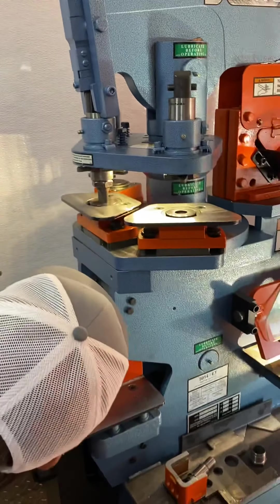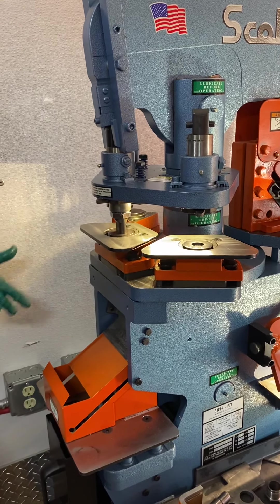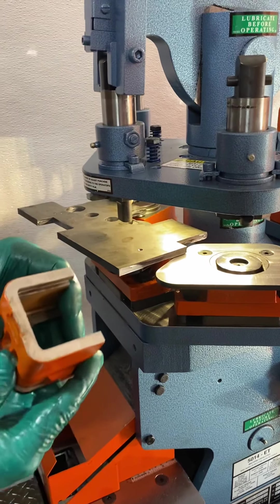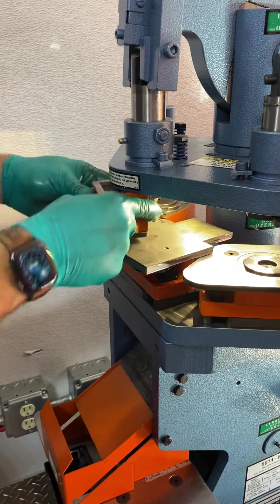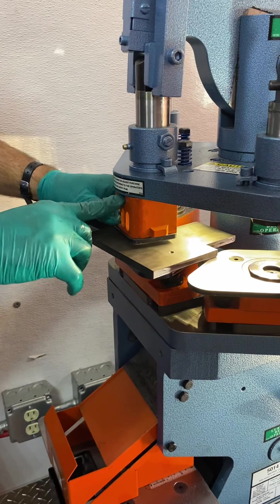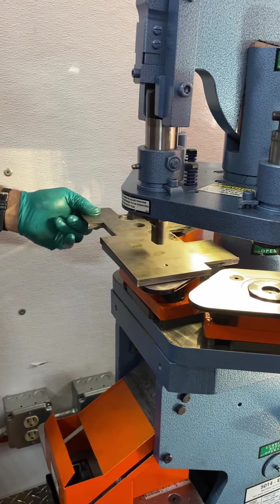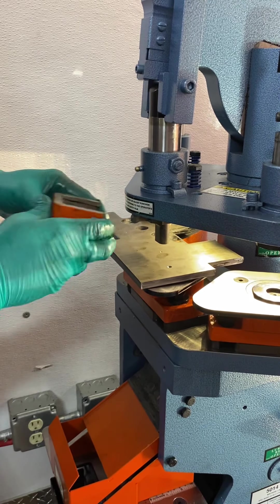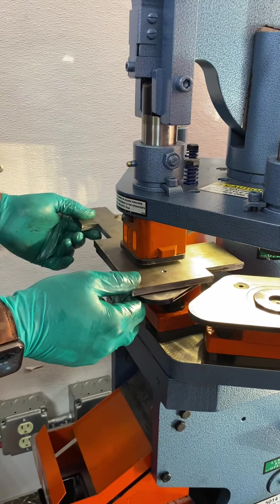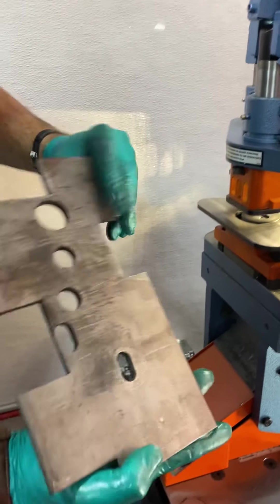Now that everything is tight, we are ready to punch. Start the machine. Grab your material. You have the stripper — you must slide the stripper on in order to punch. It slides on and locks into place. To remove the stripper, push down, hold the tab on the end up and over because it has a hook on it, then pull it out. If you wish, you can light stuff up this way — it does have a center punch on there as well. Slide the stripper on, step on the pedal, and punch the hole.